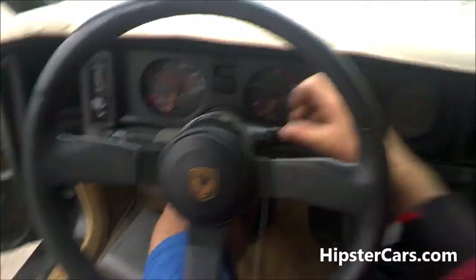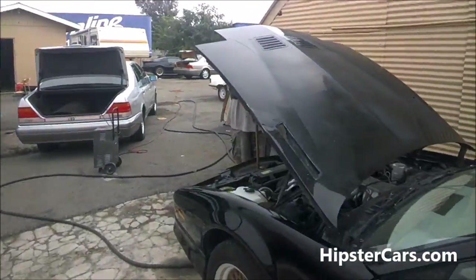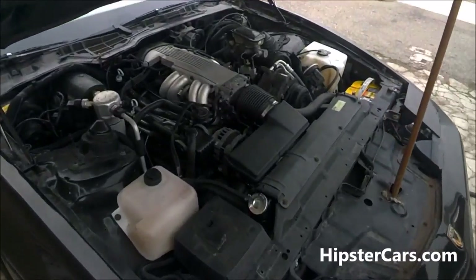It seems to run better with that hose on — not collapsing. So it has something to do with the smog thing. It's probably pumping air somewhere else and pushing it somewhere else — who knows, not me, that's for sure.